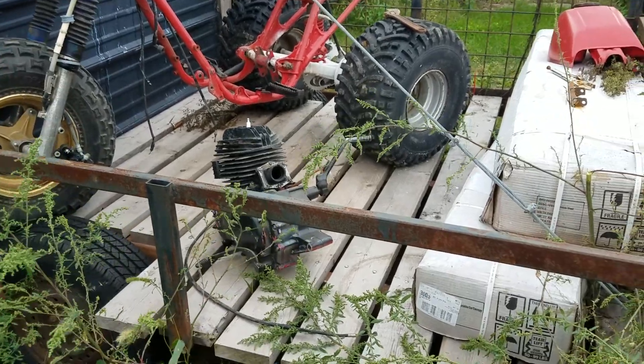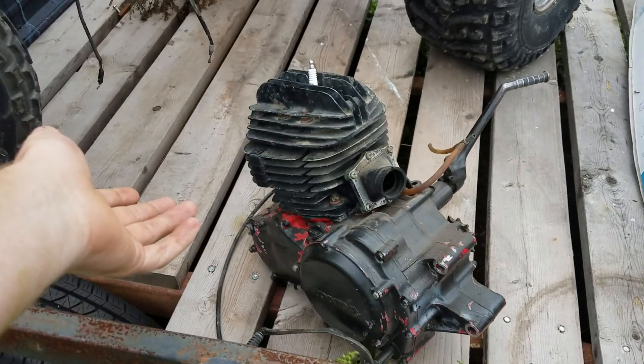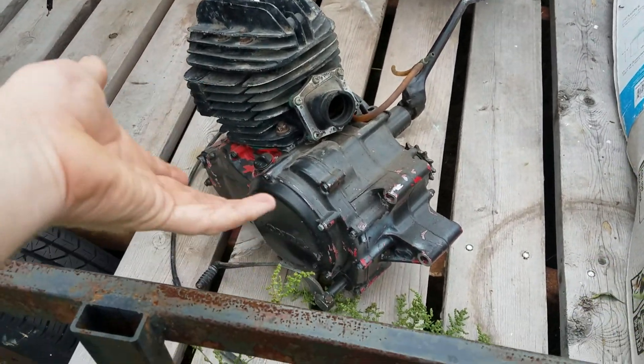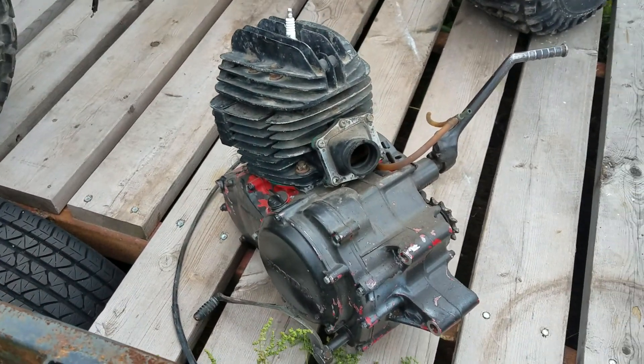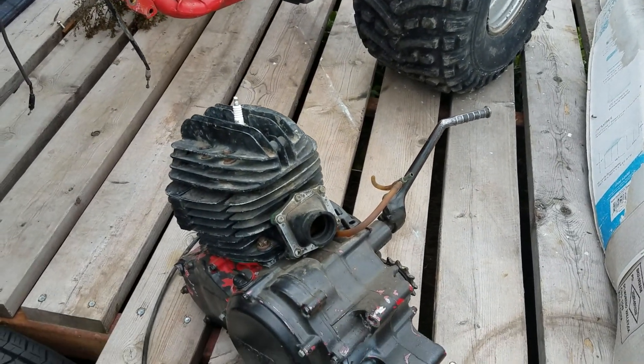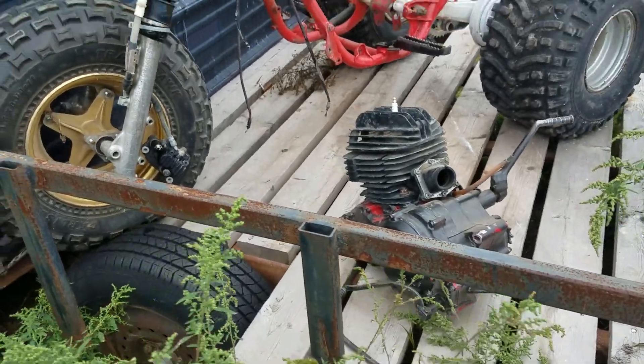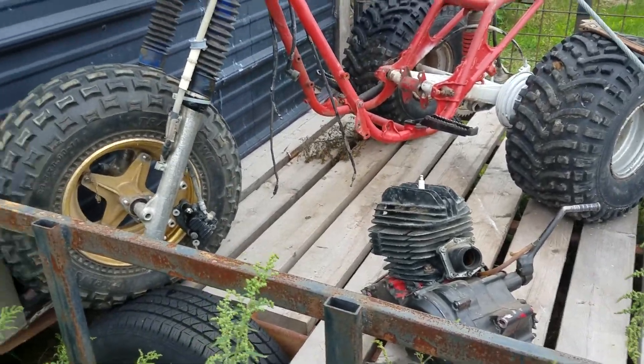1981 250R spare parts build. I don't even know if I made a video of assembling this engine, but I might have. I can't remember what I've done lately. I've been really slow at getting uploads because work's been far more busy, plus I've been making some more adult decisions lately.